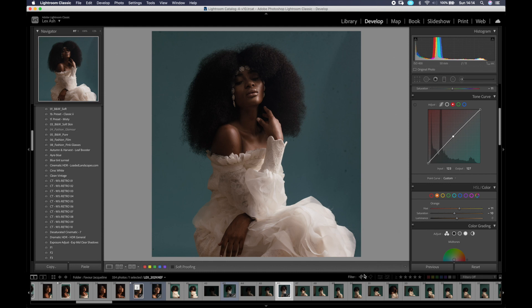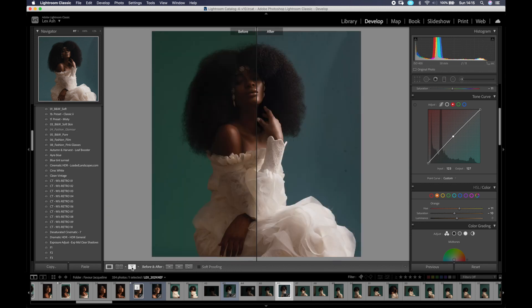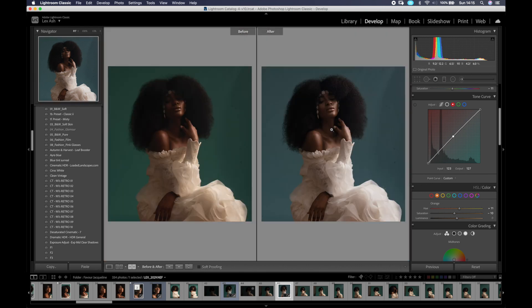Here's what before and after looks like. I hope you enjoyed this quick tutorial. If you have any questions, ask in the comments below. If you'd like me to cover something else, ask and I can include it in future videos. I'm excited about this — from here I just go and retouch, and then I'm done. Hope you enjoyed the short tutorial — till next time!